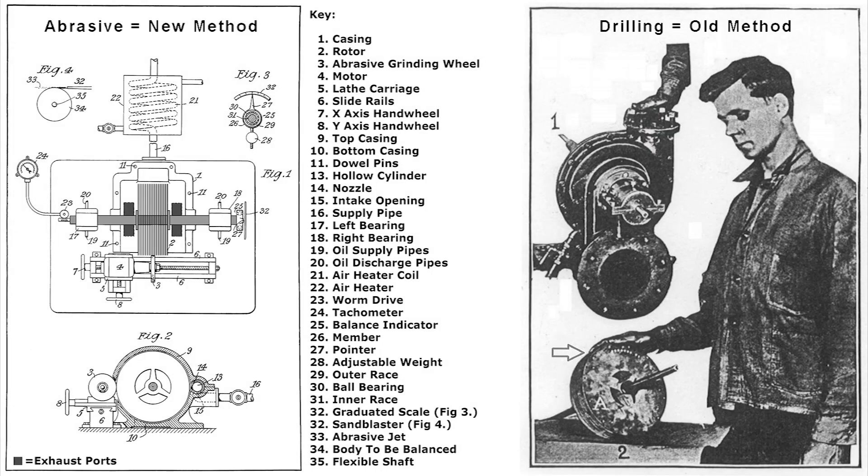In this slide you can see the abrasive method on the left, which has replaced the old method of drilling, which you can see by the arrow pointing at the man's hand. You can see the drill marks on the end plate of the rotor.